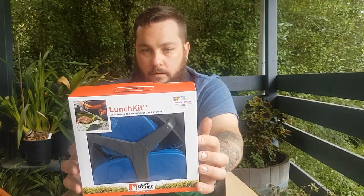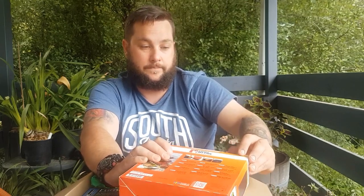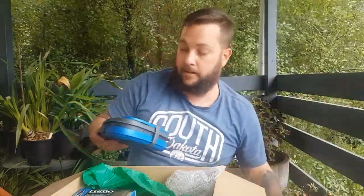Up next — Light My Fire. I'm a big fan of Light My Fire. This is a lunch kit made by De Suisse. It says: all you need to carry, eat lunch in style, easy to clean, stain resistant, and it floats. Which means if I take it in the dry bag on the kayak, I don't have to worry about it at all — double protection. It's just rubber. There's a little container in here and another little rotary shaped container. There's also a little booklet — a guide showing all their other stuff.